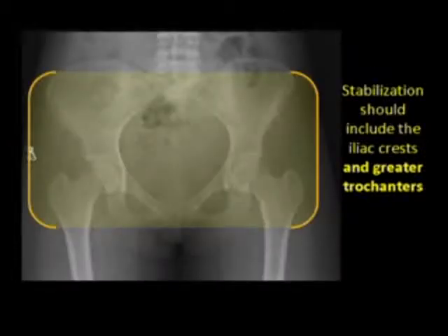Reduction and immobilization of the pelvis is mostly a matter of finding the proper landmarks. Inexperienced providers are more likely to focus their attention on the iliac crests. However, it's important to remember that most of the architecture of the pelvic ring extends well below the patient's waist.